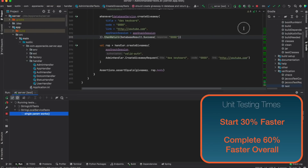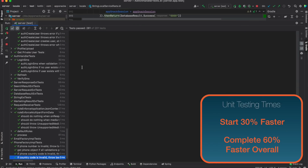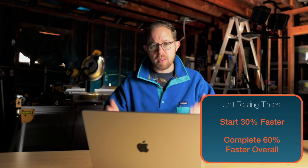A couple of honorable mentions. You finally have an excuse to write unit tests — and as I tell the devs across my organization, please write unit tests, they're so good for the project. Tests kick up 30% faster, and I've noticed a 60% overall faster completion rate when running tests on this machine.